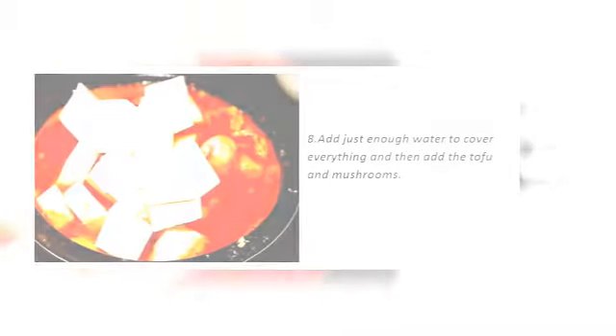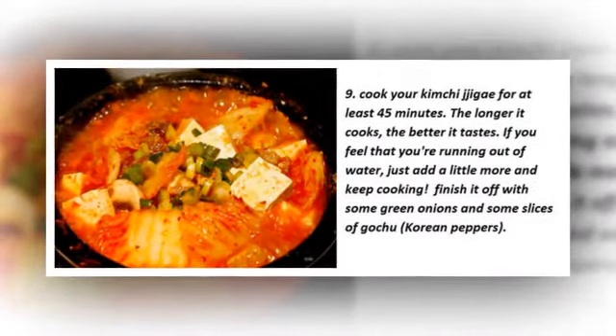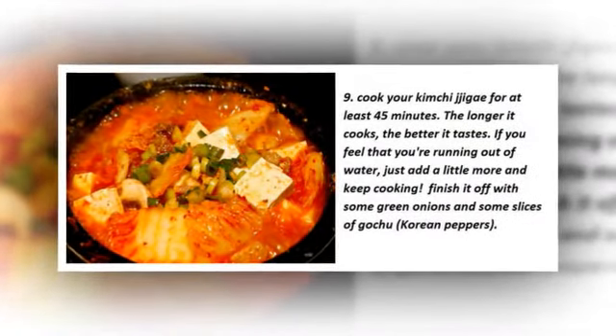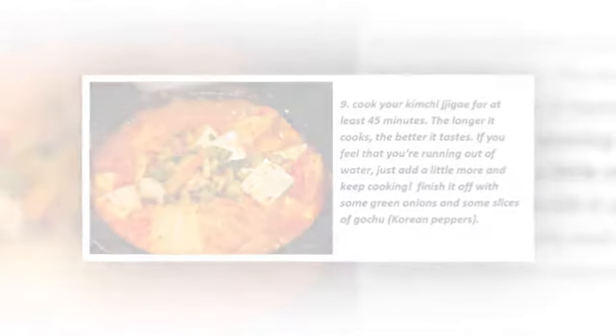Step eight: add just enough water to cover everything, then add the tofu and mushrooms. Step nine, the last step: cook your kimchi jjigae for at least 45 minutes. The longer it cooks, of course, the better it tastes.